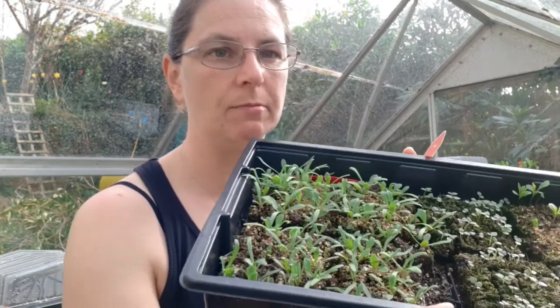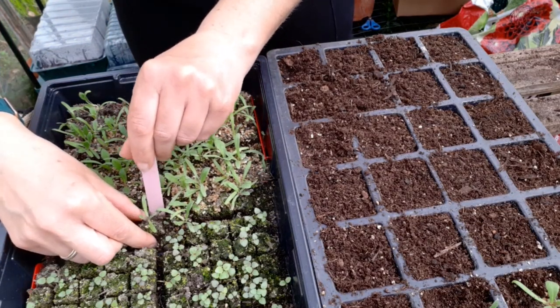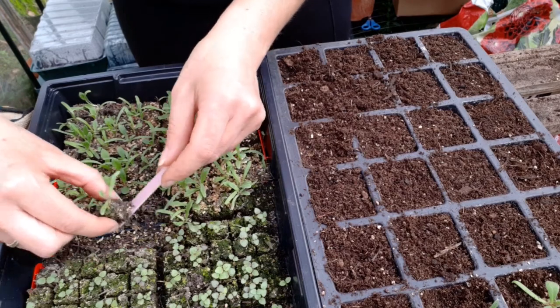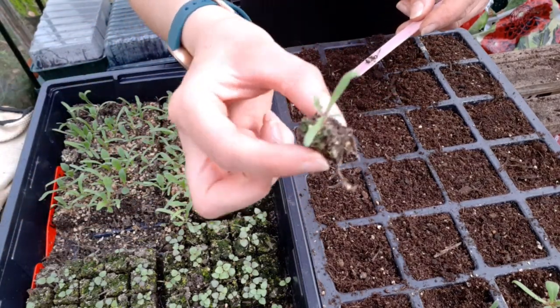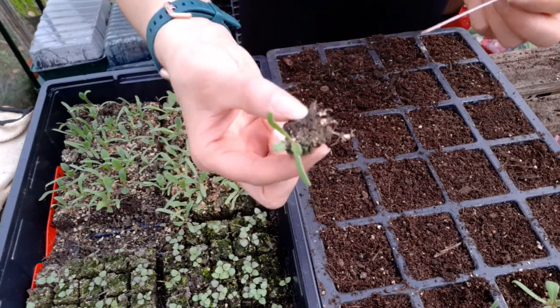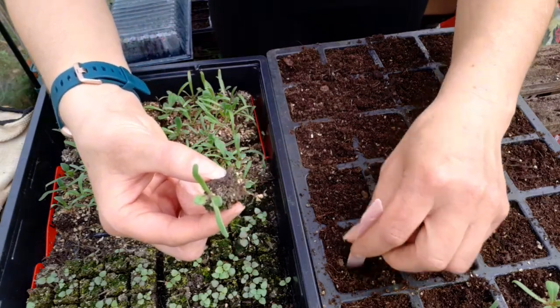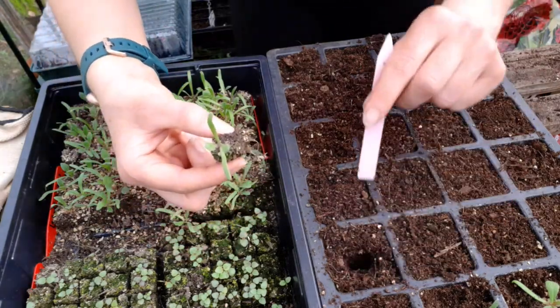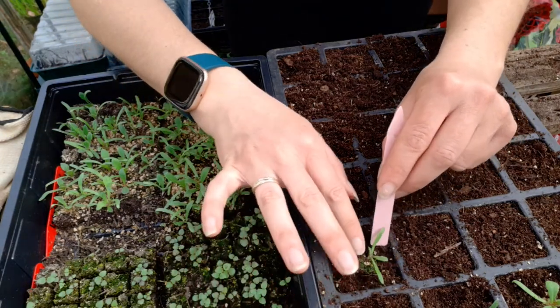With soil blocking it makes it so easy - they come out like this into their little blocks. I've purposely left them a little bit dry because it makes it slightly easier; when they're really damp I find they fall apart a bit more. Then you just make a little divot the same size as the square of the soil block and in they go.